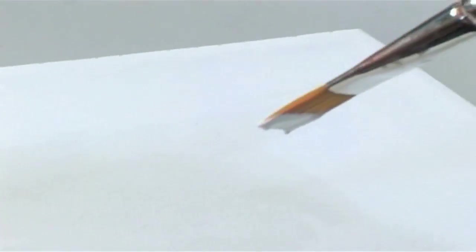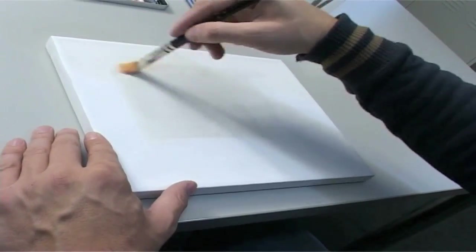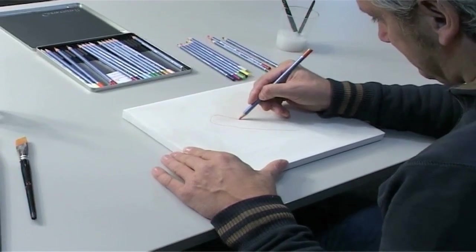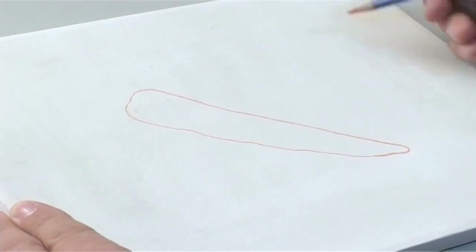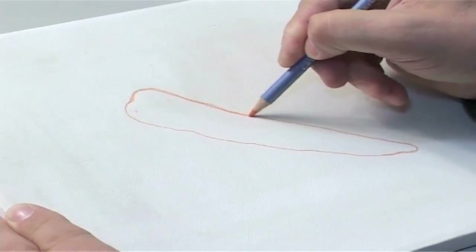Whether your stylistic preference is inclined towards photo realism or abstract painting, with the Merino from Create a Color you always have the right tool at hand. As you will see now, even the finest details can be shown in a true-to-life manner with this ingenious pencil.